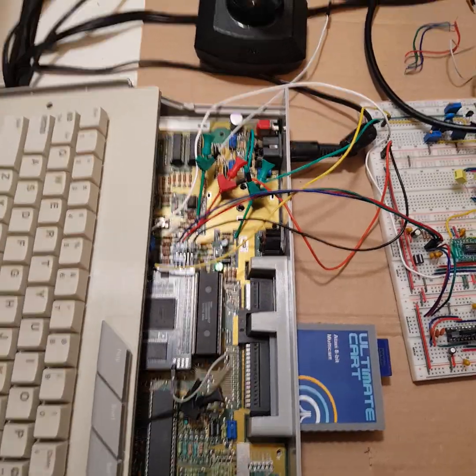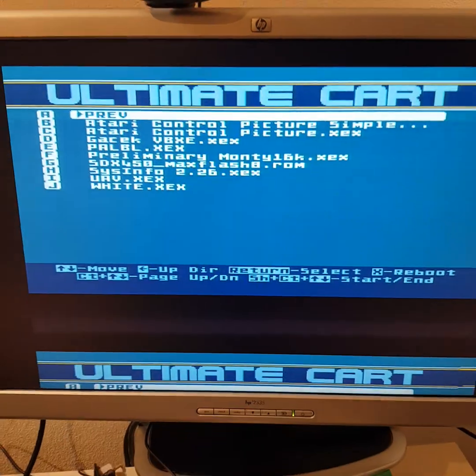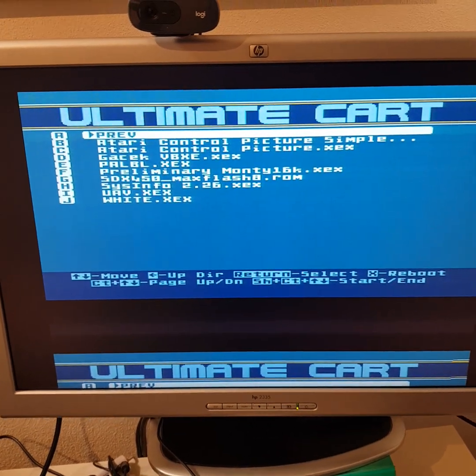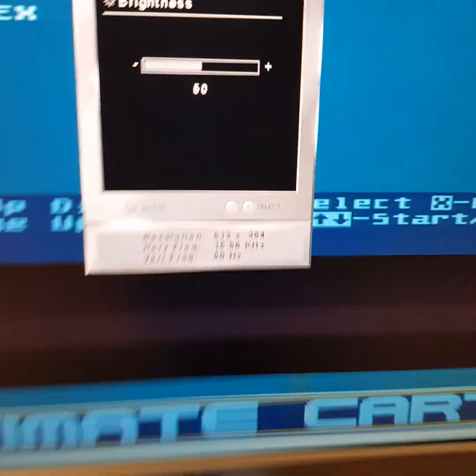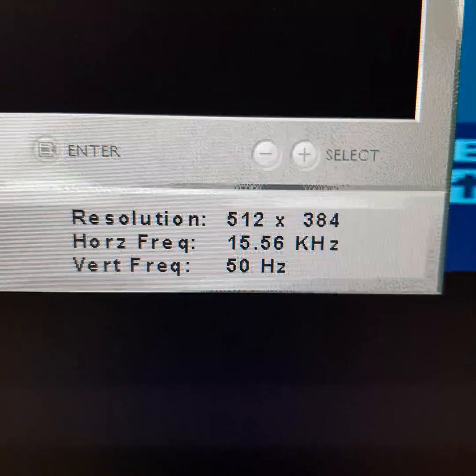Let's check it out. My monitor doesn't have the proper resolution, so the picture is okay — this is the resolution and it looks...